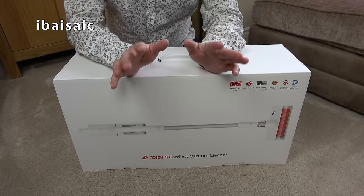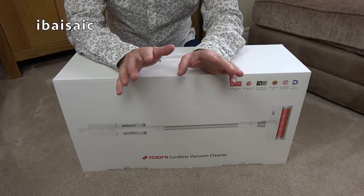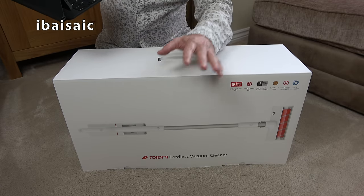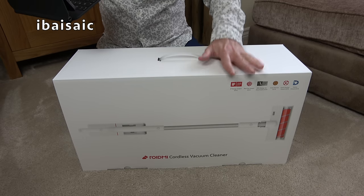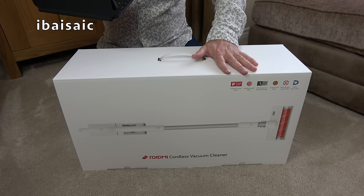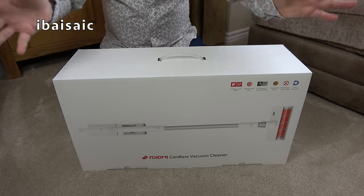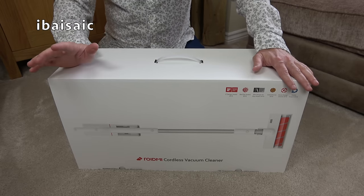I only bought this because I saw it at a very, very attractive price on Amazon. I'll just check how much I paid for this. It cost me, at the time of buying it, £46.05, brand new, direct from Amazon. The next day it had gone up to £234.14 and I think today it's about £125. Amazon, if you don't know, they change their prices constantly, many times a day.